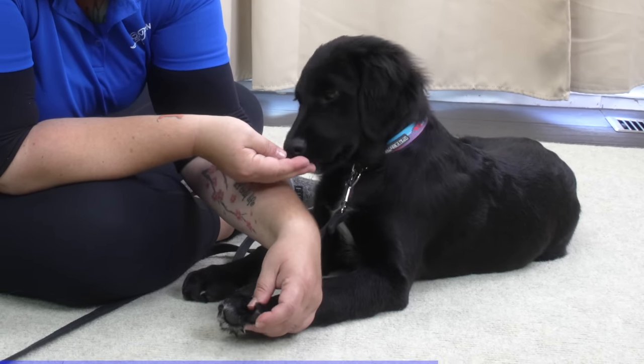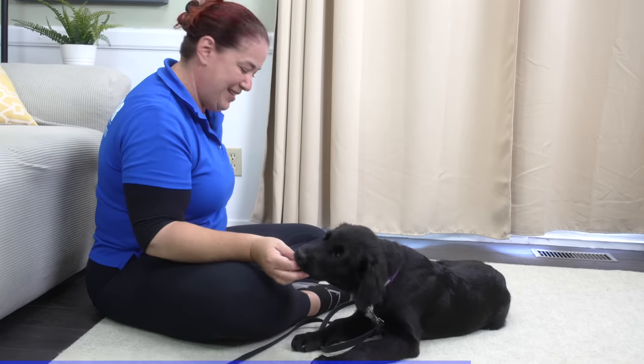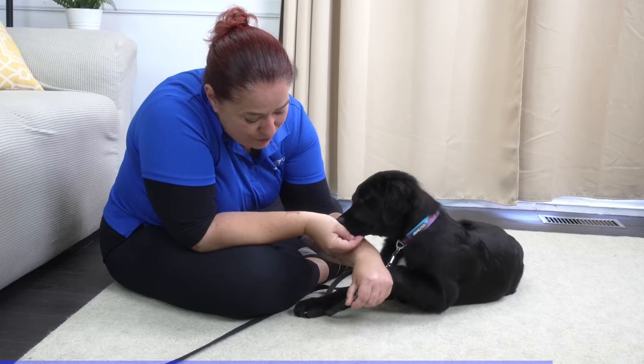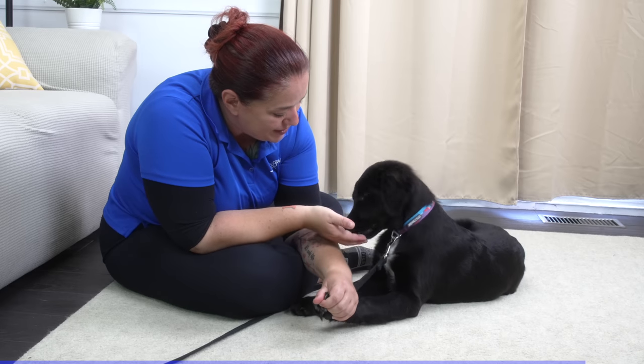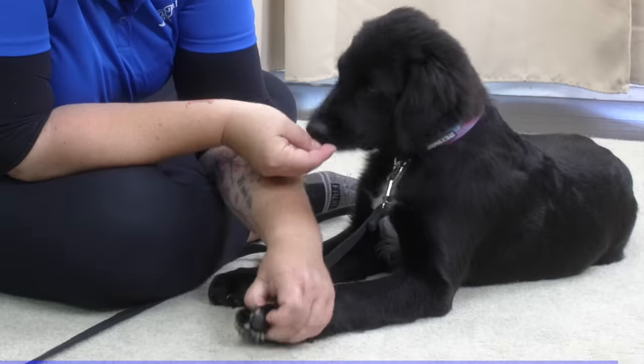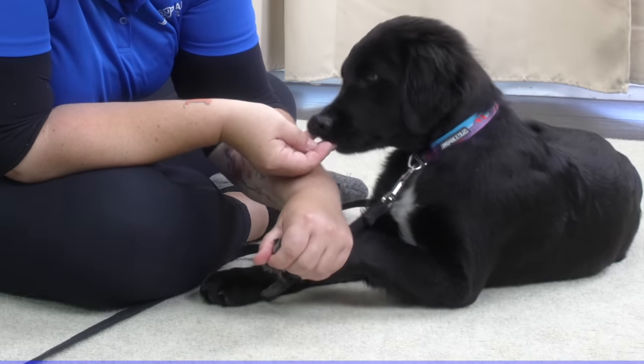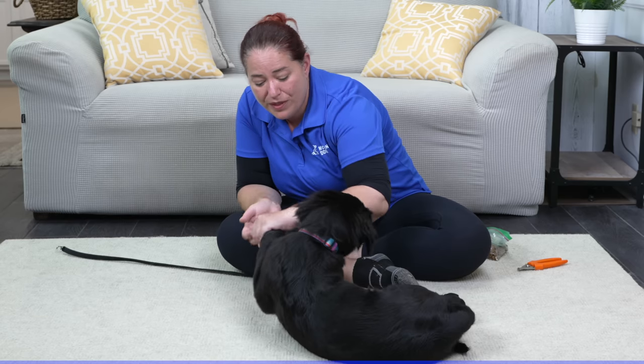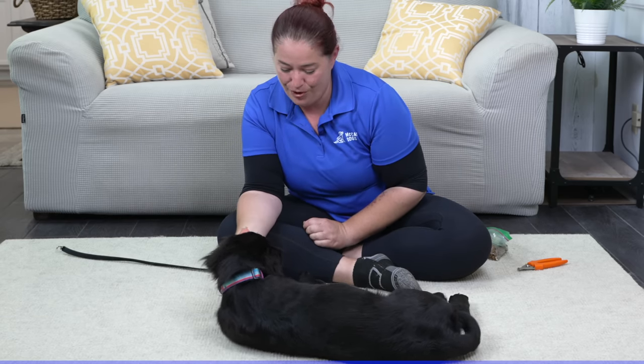I'm going to work on separating her toes. She's just getting a nice little ration of kibble as she figures out that me holding onto her paws is not a bad thing at all. She tried to pull away a little bit there - I just held on very gently to that resistance. And then when she stopped with any of the fussing, I released the kibble for her.